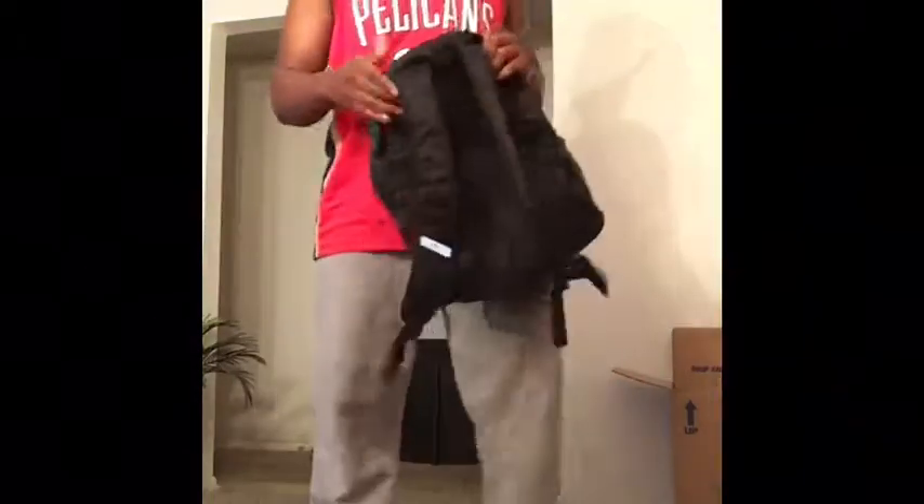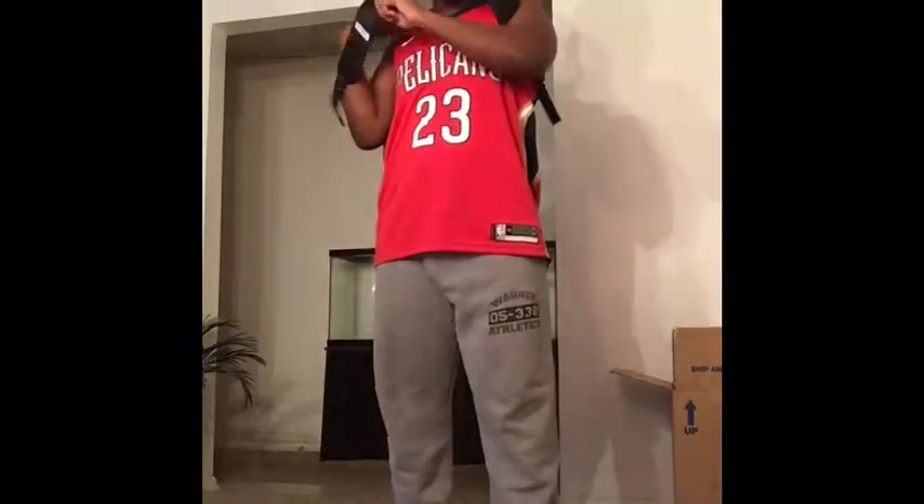Got an inner pocket right here. Hey y'all, tell me if the lighting is good, man. It's like a regular backpack. Got the adjustment lines and all that. It's not bad.